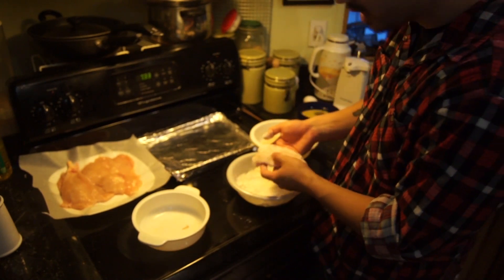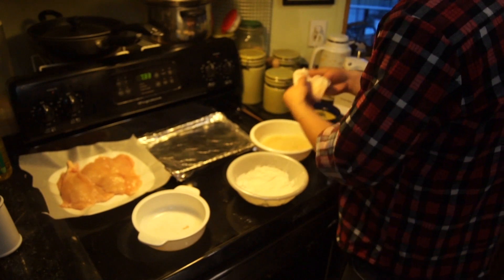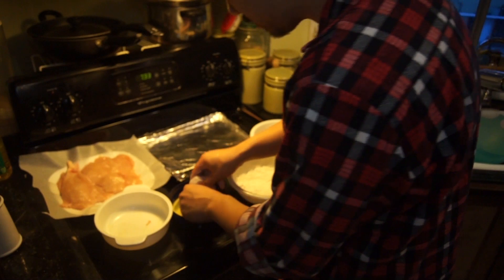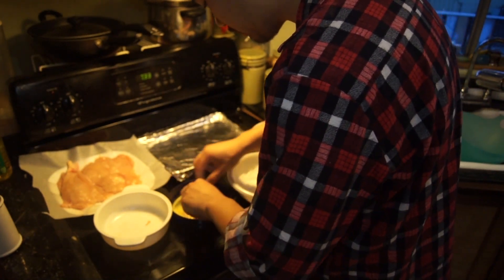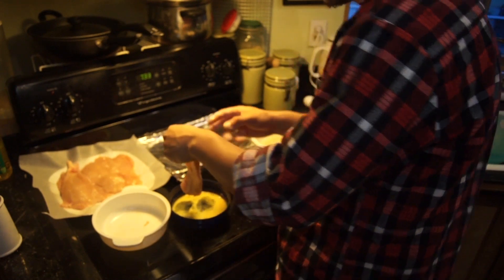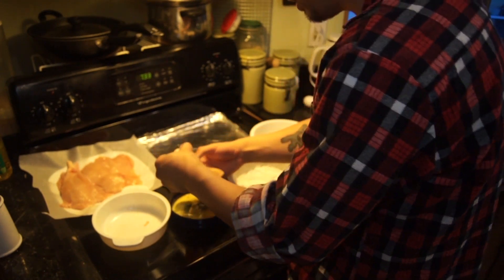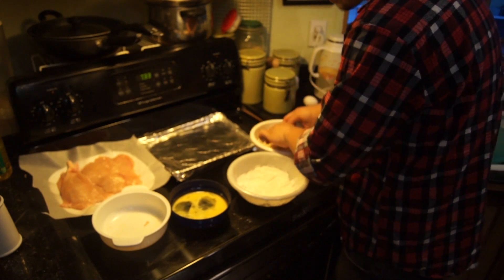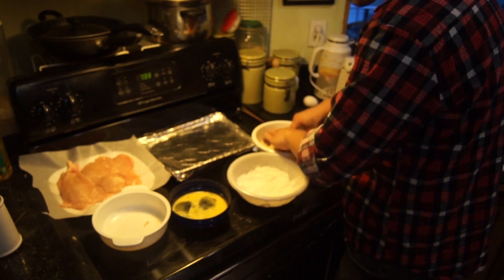Look how pretty that looks. Then we're gonna take it and dip it into the eggs that we beat up earlier. They get the basting on them — usually they drip for a little bit. Once you finish the eggs, you're gonna put them in the panko. Make sure that it's really well coated on all sides, right, and everywhere.